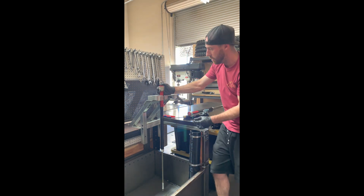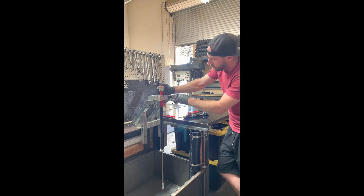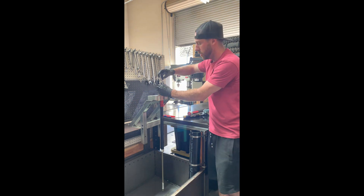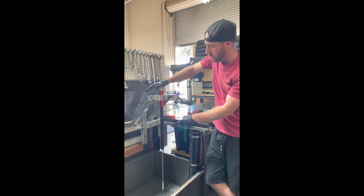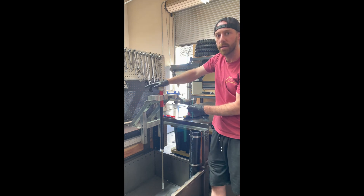Now you can see we got about a half to quarter inch of threads sticking out the top. Just grab your tool, thread the assembly down, and then I will show you how to do the final bleed to get out any excess air that may be inside of there.